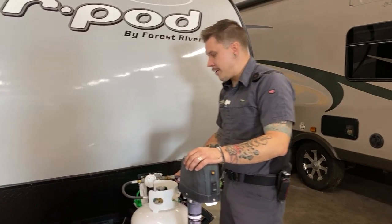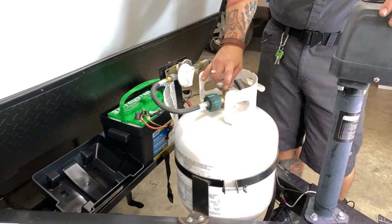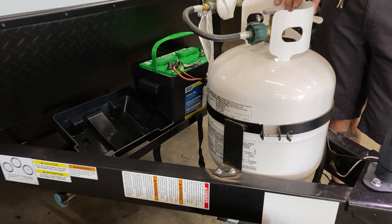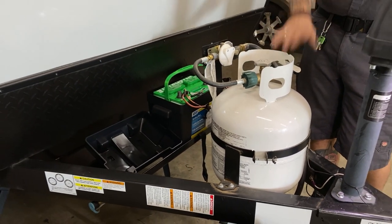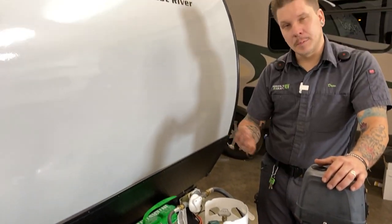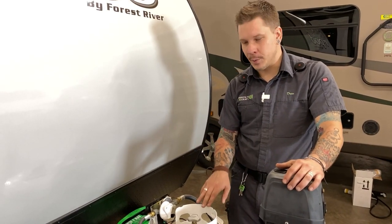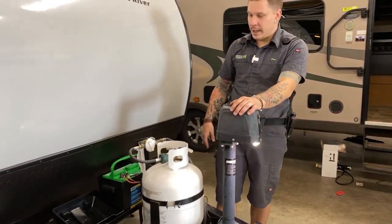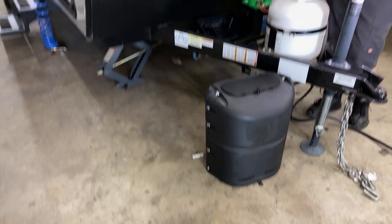Directly behind that we have a 20-pound propane cylinder. This cylinder is going to be full for you today. It has an open and closed service valve on top, is held to the unit with a tension band and wing nuts. It's the same variant you're going to find on a gas grill. This is covered with the propane cover, which keeps the weather off the tank and protects it from damage going down the road.